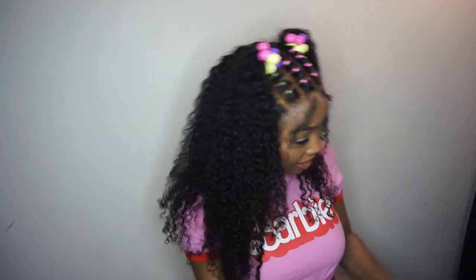If you want to pick up this wig, everything is going to be in the description box down below. Thank you so much for watching and I'll see you in my next one.